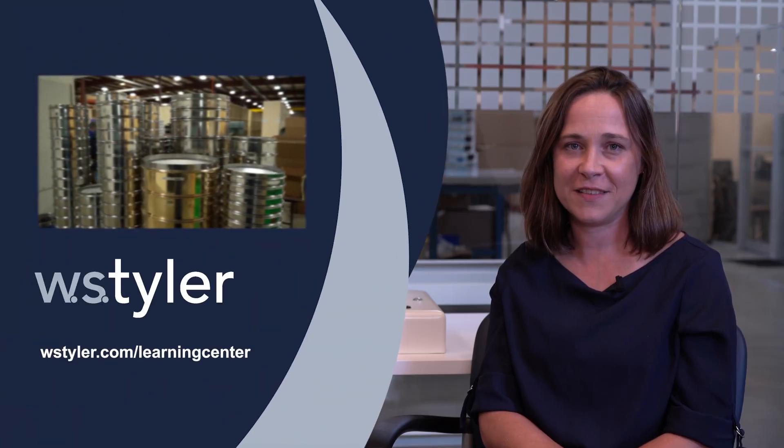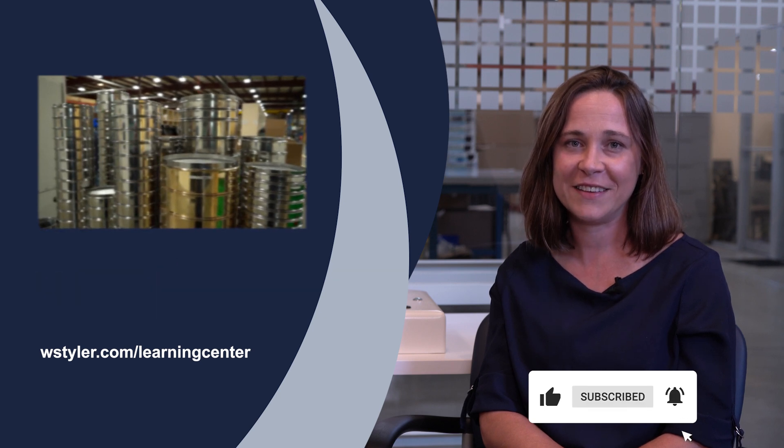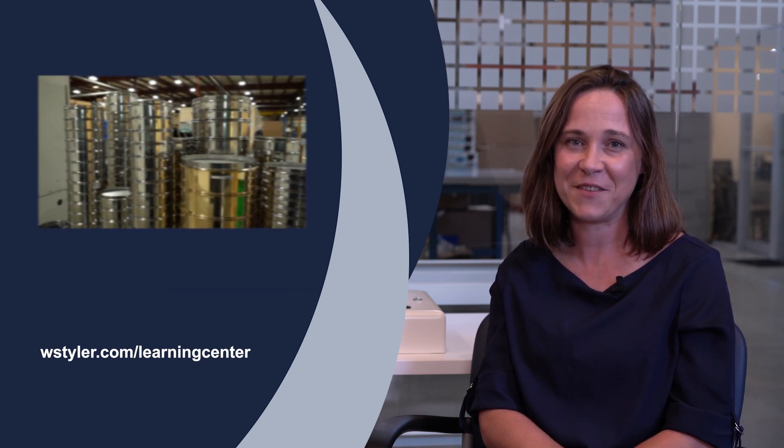To keep up to date on all things WS Tyler, make sure to hit the subscribe button and the notification bell next to it. Until next time, my name is Candice. Have a great day.